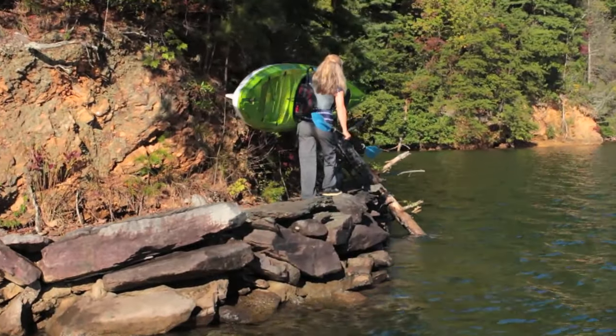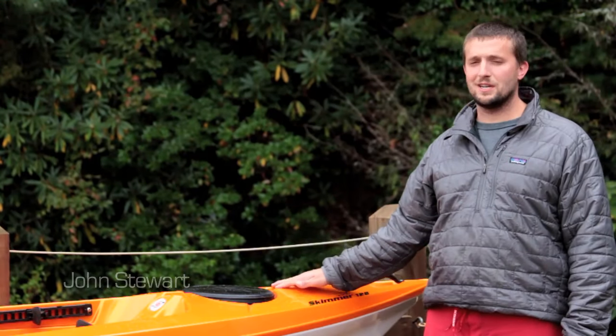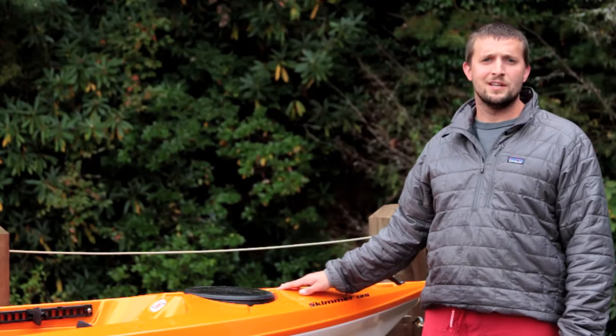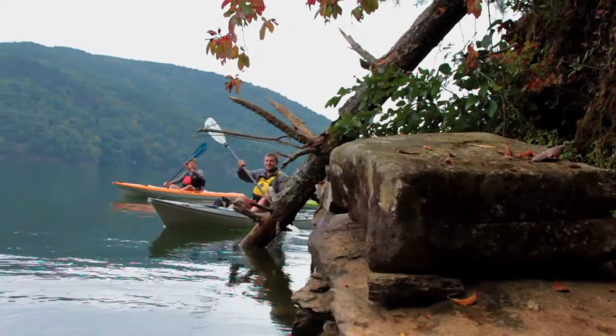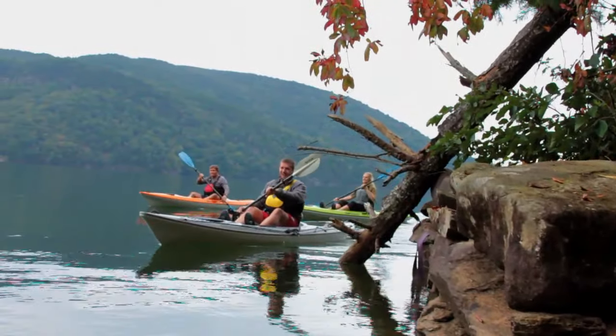John Stewart here with Hurricane Kayaks. I'm going to walk you through the Skimmer line of kayaks we have. This is our sit-on-top family. We do three different sizes: the Skimmer 116, 128, and 140.